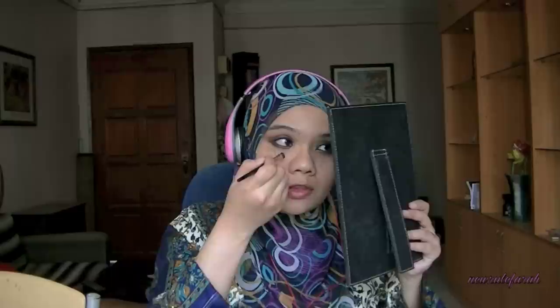Next comes my foundation routine. I'm using the Lasting Finish foundation from Rimmel, applying a majority of this foundation on my problematic areas first and then later on to my forehead and also my cheeks. To hide those dark circles, I'm using Benefit's Erase Paste, applying it using an eyeshadow brush. Never use too much of this product because it's really concentrated. A little bit goes a very long way.